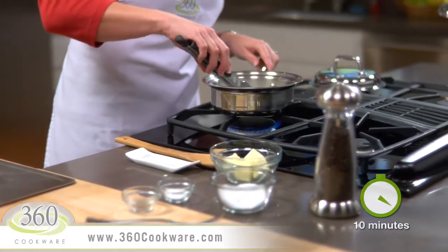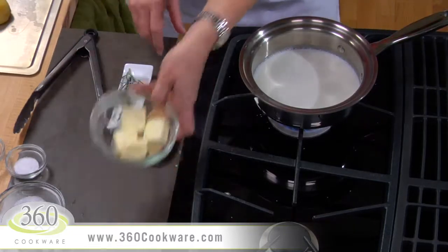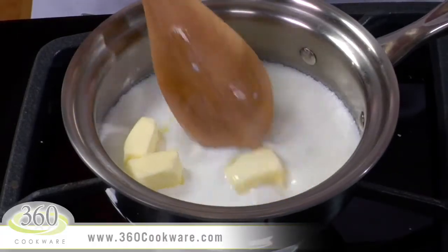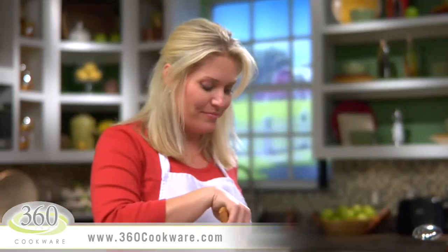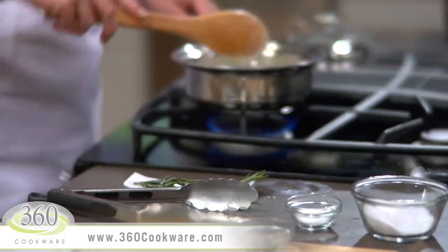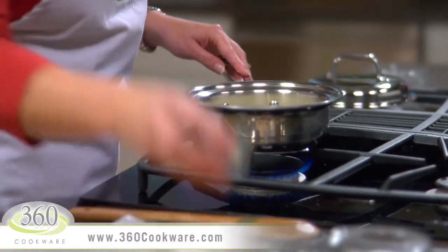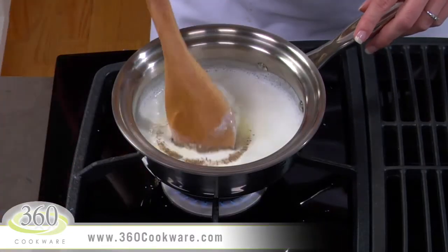Now you can remove your sprigs and discard them. Add four tablespoons of unsalted butter and allow it to melt. Now add one teaspoon of kosher salt and a fourth teaspoon of freshly ground black pepper. Stir the mixture to combine the ingredients and dissolve the salt.